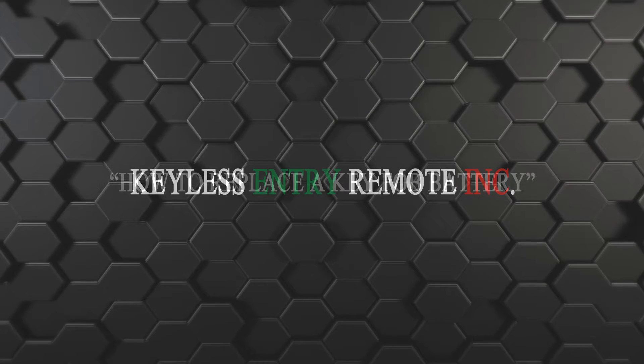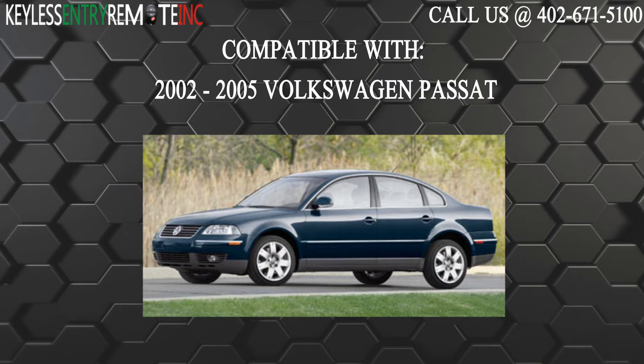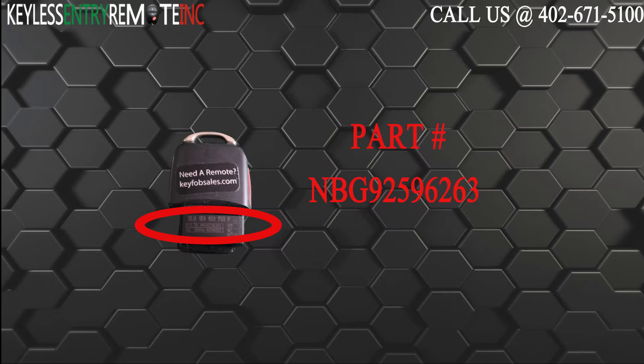Hi, today from Keyless Entry Remote I'm going to show you how to replace a key fob battery. The key fob I am showing you today is compatible with the 2002 through 2005 Volkswagen Passat. The part number on the back of this four button key fob is NBG92596263.